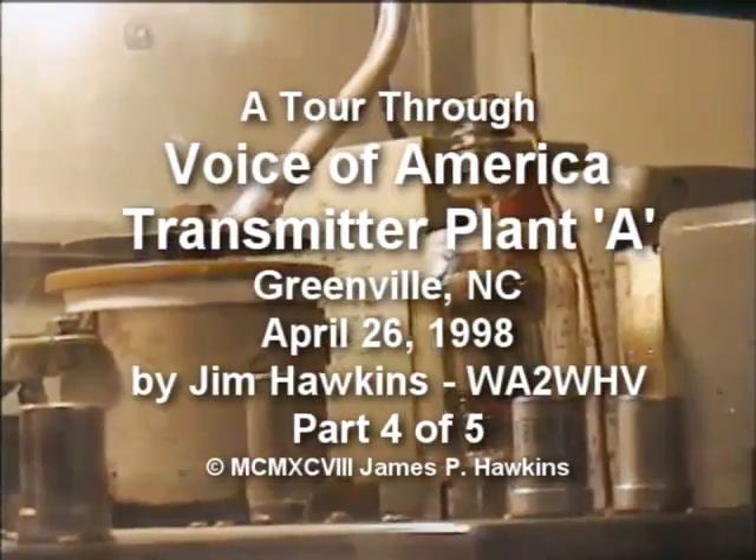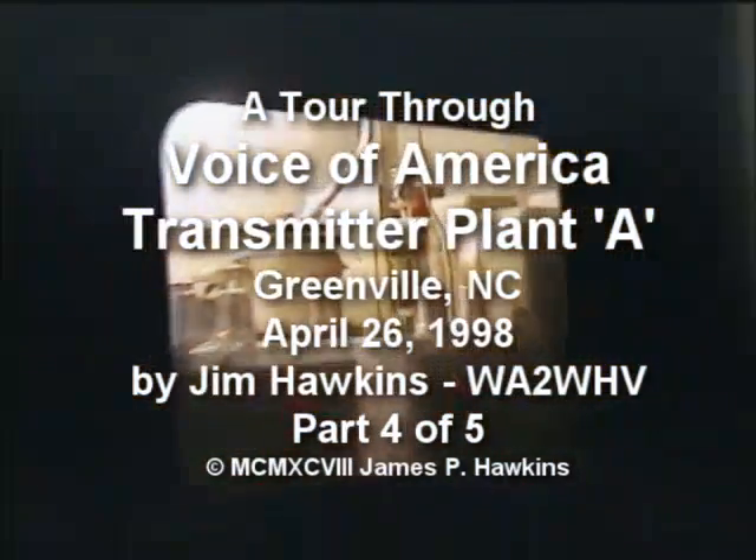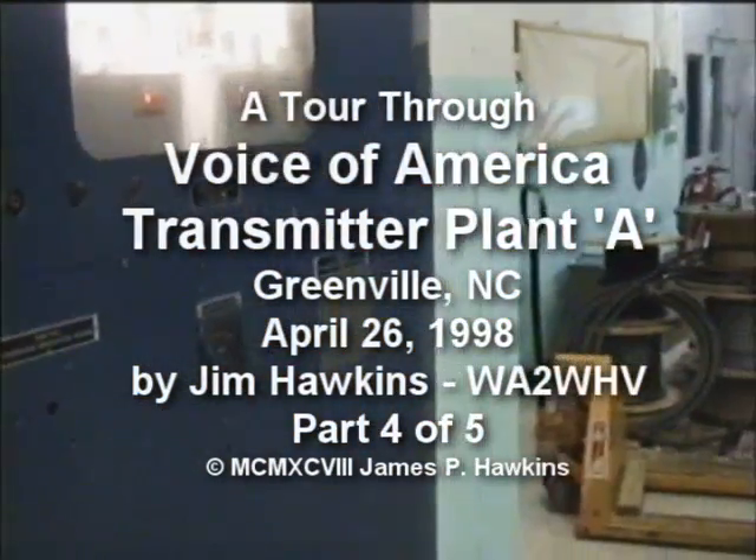20,000 volts — I don't know how many microfarads of capacitance are in there — dumps them straight to ground. Wow.